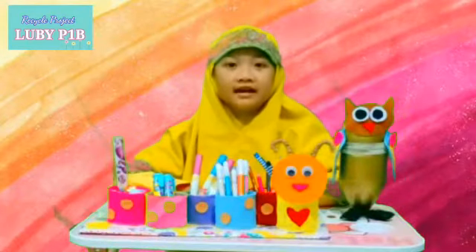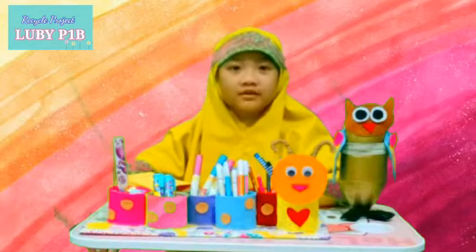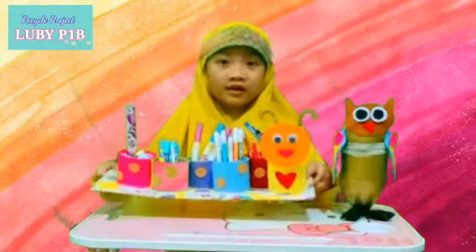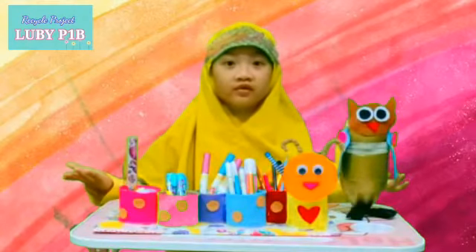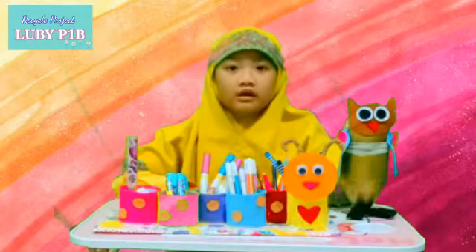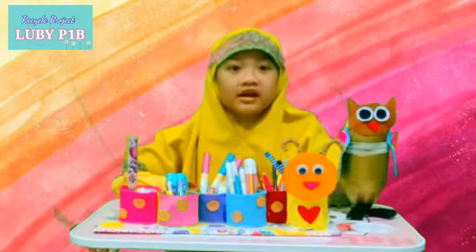Good morning, my name is Lumi from D1B. I want to present my recycle project. My recycle things are a Caterpillar Pencil Holder and an Owl Pencil Case. These are very beautiful, right? For decoration of your desk, or as a present for family and friends.